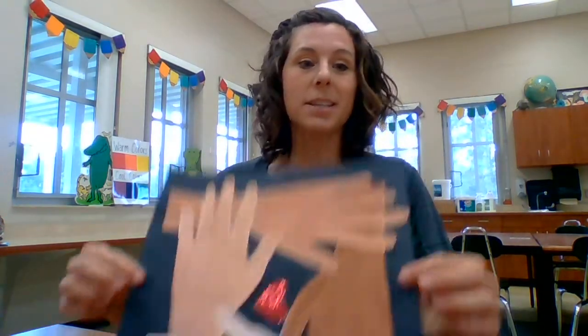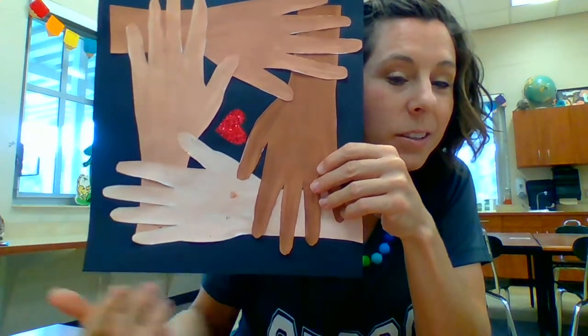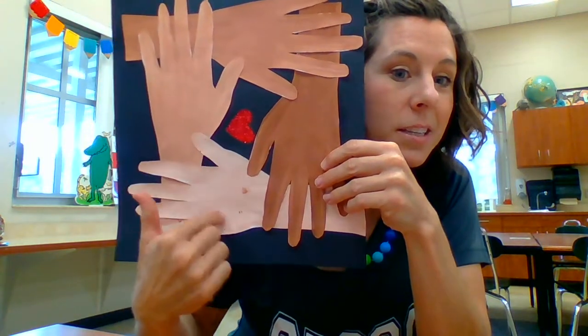For this project, we are going to explore mixing paint to create a value scale of skin colors. We are also going to talk about how we all have importance, we all have worth, we all can be useful, and we all have value no matter the color of skin. Our final project is going to look like this, with a value scale going dark to light.